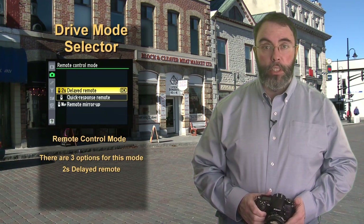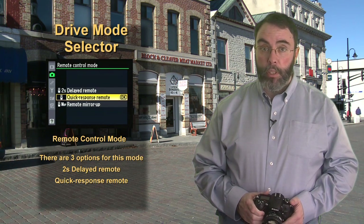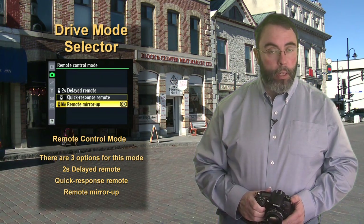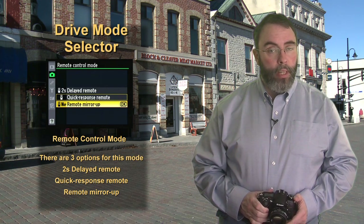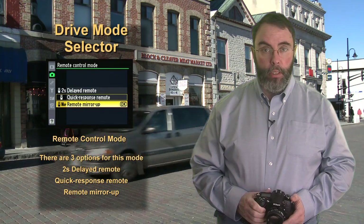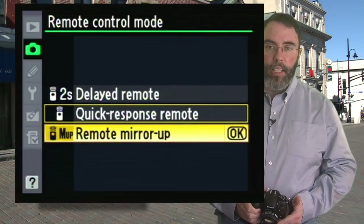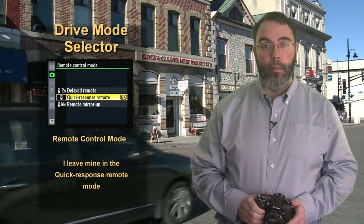You can select from three options: a two-second delay, which means the shutter fires two seconds after you press the remote; quick response remote, which means the shutter fires immediately; and lastly, the remote mirror up — in this mode the first time you press the remote the mirror goes up, and the second time the shutter fires. This is another method of reducing camera shake. I leave mine at instant, as I think it offers what I want in a remote trigger most of the time. This accessory is well worth the cost — you'll use it countless times in your photography.